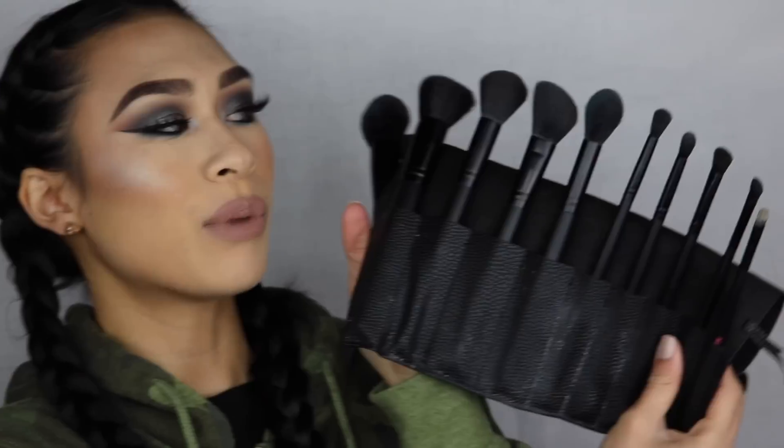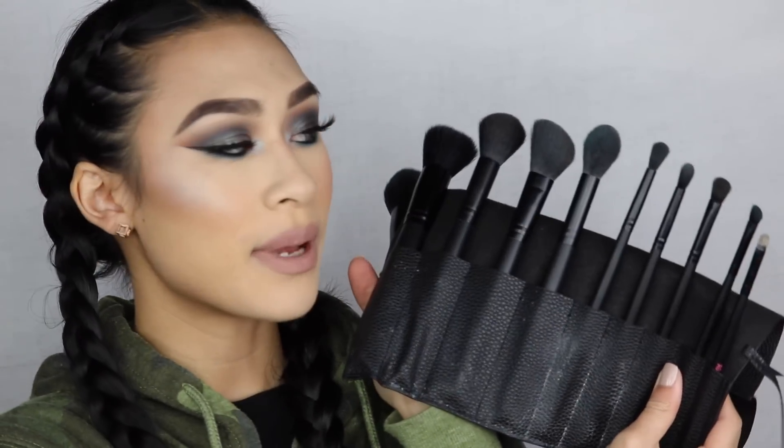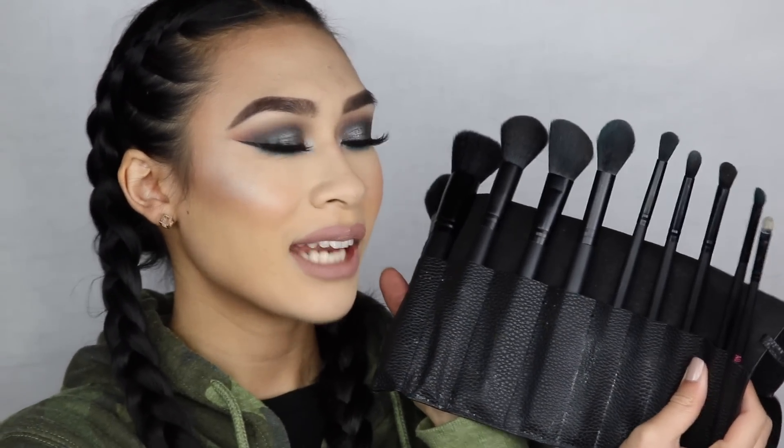Now, you get 10 brushes. You get 10 face brushes as well as 10 eye brushes. And I think that's really, really good just for a standard 10-piece brush set. I feel like if I were ever to collaborate with the brand, these are the type of brushes I would put in a little kit.